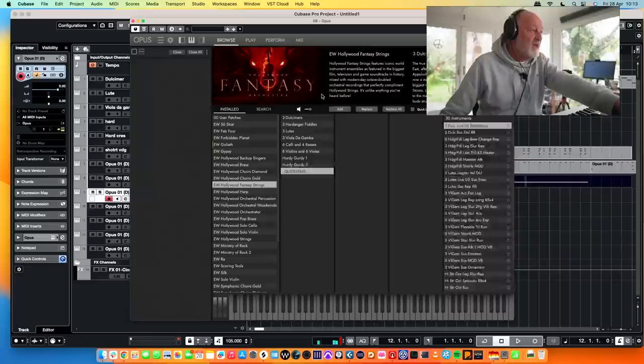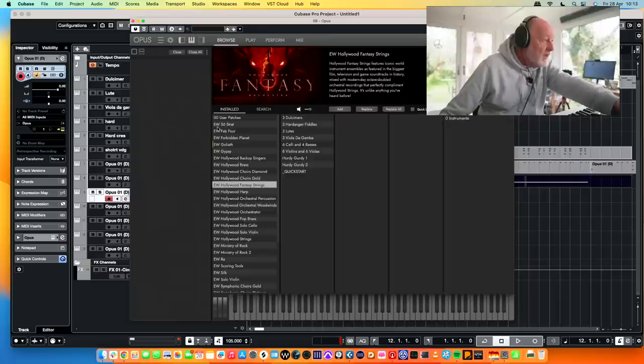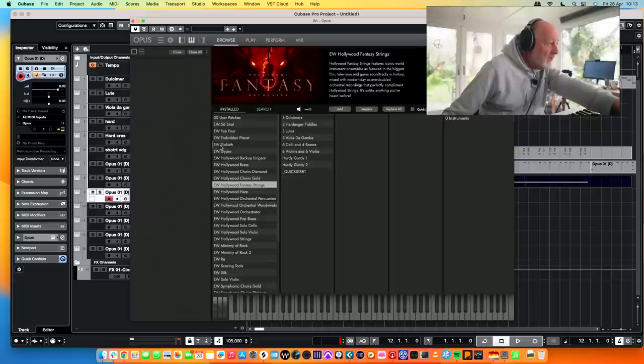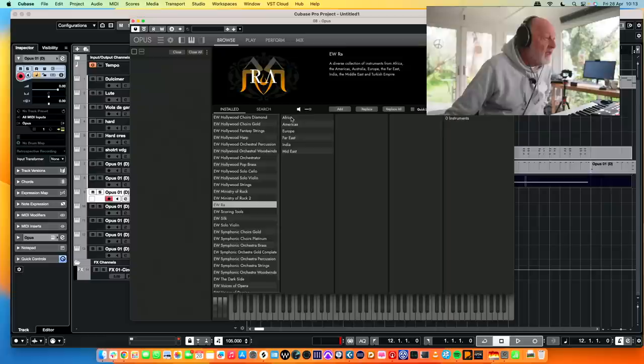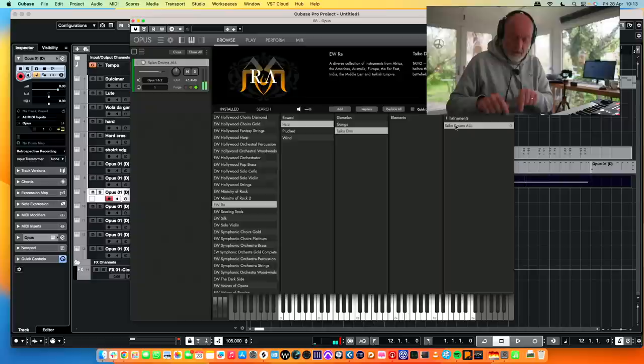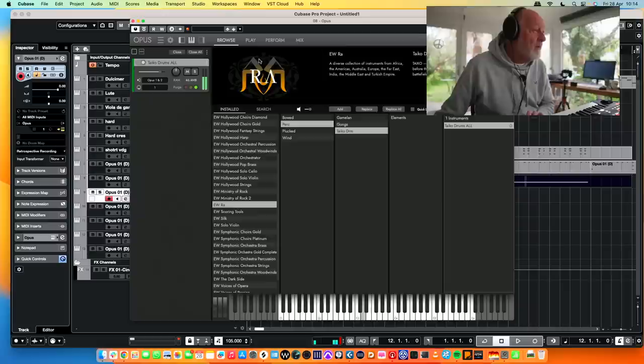I am going to branch out now and add in Storm Drum. Have we got Storm Drum loaded up? I don't have everything installed. Rock, scoring tools — I should really have downloaded everything, that would help. Choirs, orchestral percussion — that's not quite what I was looking for. I wonder if Ra has got anything in it. Percussion — gamelan, gongs, Tycho drum. Thank you very much, that'll do. You are my new friend.